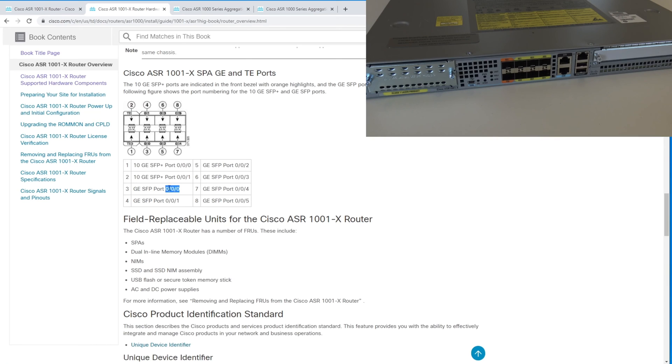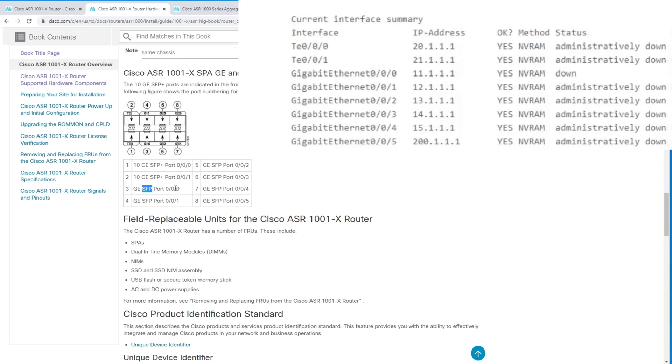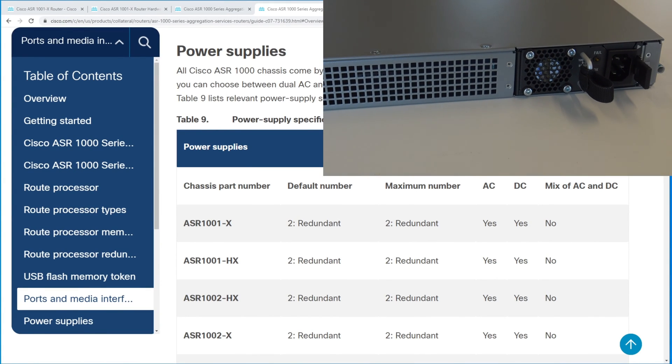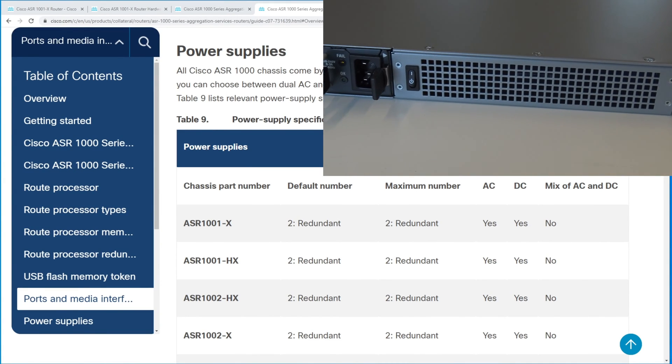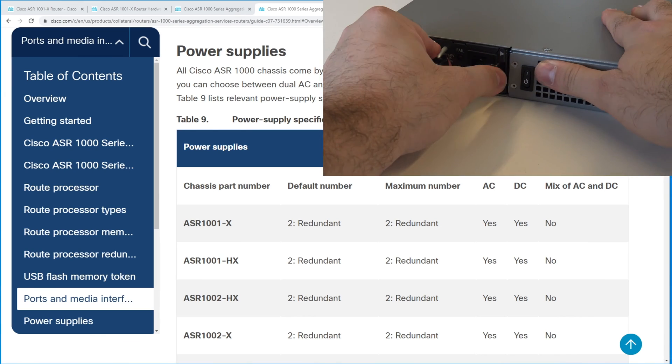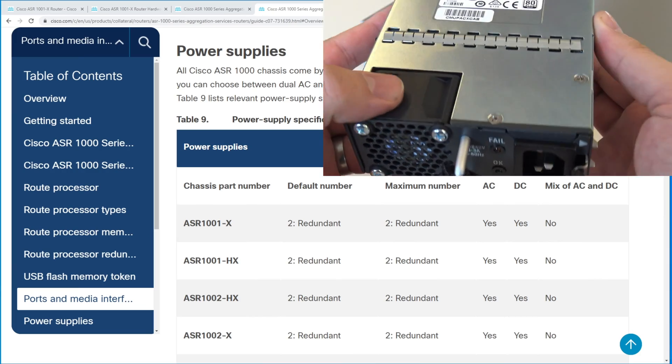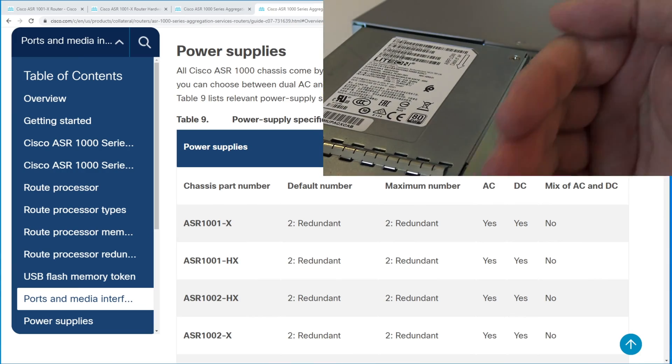These ports can have the same port numbering even though they are different speeds. Within smaller routers like this they are divided into gigabit and 10 gigabit ethernet, whereas within data center switches all ports are just called ethernet. When it comes to power supplies, the ASR 1001X comes with two redundant power supplies; you can have either AC or DC, but you cannot mix AC and DC.